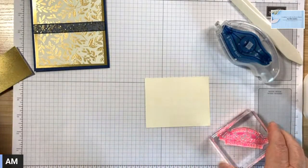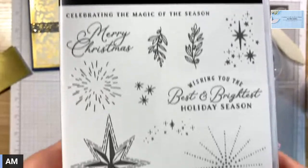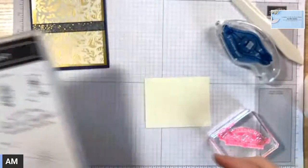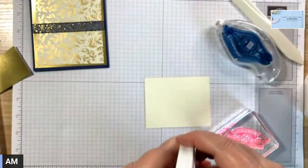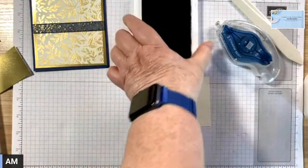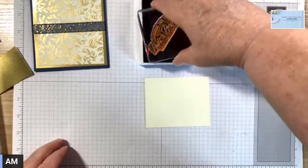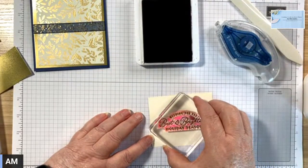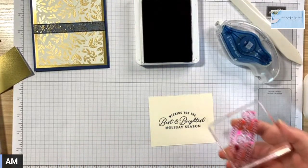So this is from the Stars at Night stamp set. I'm going to be using this sentiment and I'm going to stamp it using Night of Navy ink. Let's just put this about here. I really like the font in this.